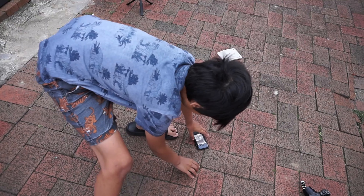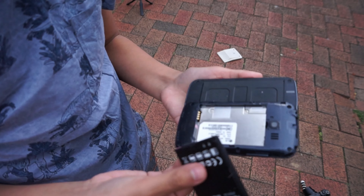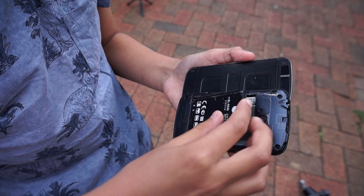Let's see if it works. Oh, every time I put the battery in it just vibrates - stop that. Every time the battery contacts touch it just starts to vibrate. Yeah, see, it's just vibrating.